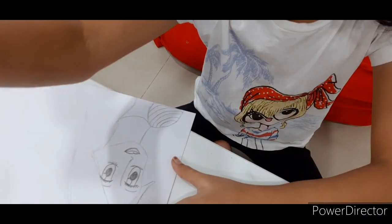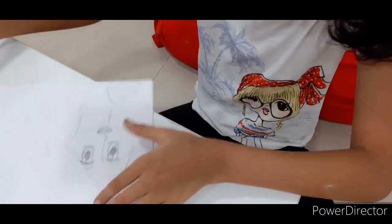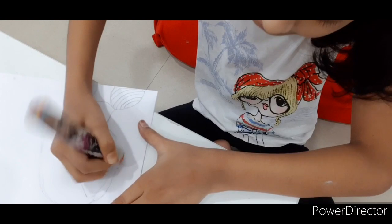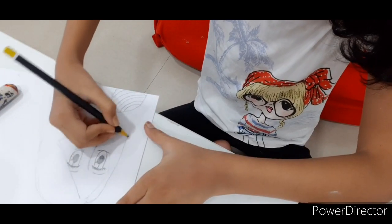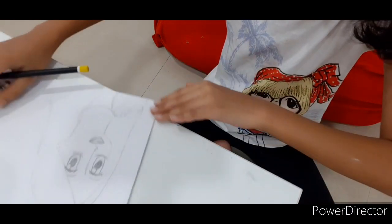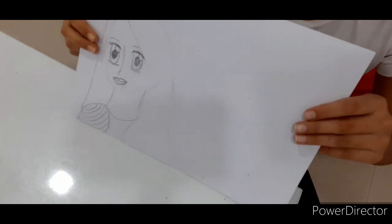So that's her face ready. I'm going to change this part into something else, like this. And a black. There we go. So that's what I want to do. Now let's color this doll.